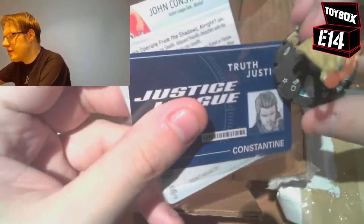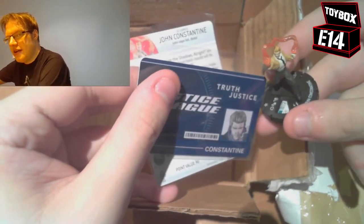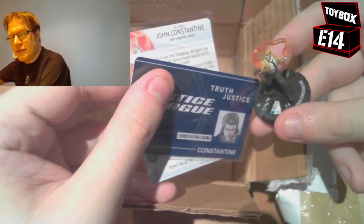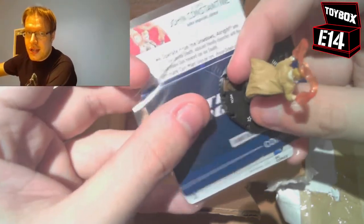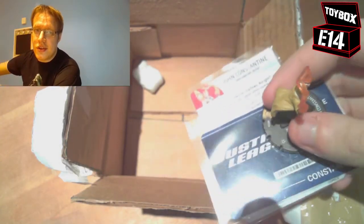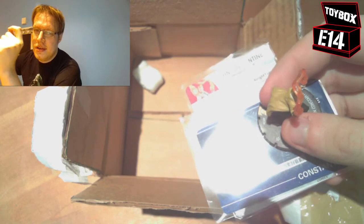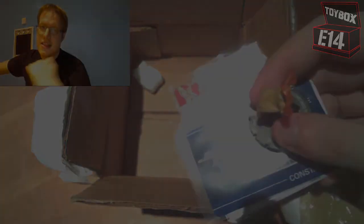Thank you for watching the E14 Toy Box as we finally close the Constantine chapter. Mercifully, it's over. It's done.